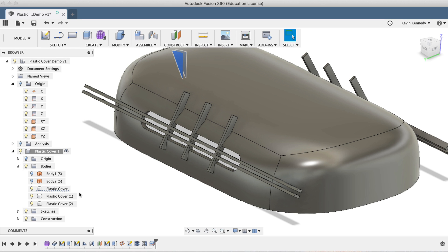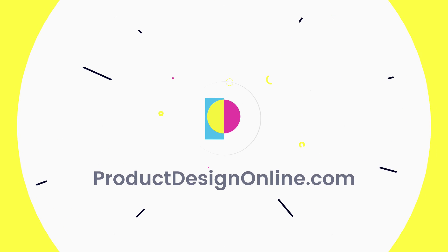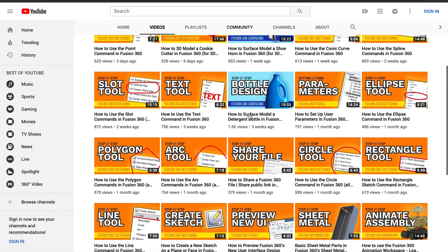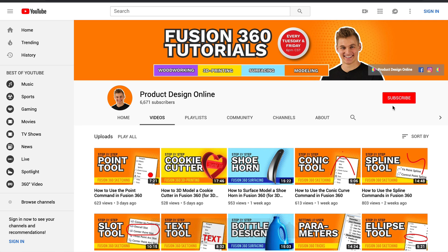By the end of this video, you'll know how to finish off the simple plastic part that we started in part one. It's Kevin Kennedy and welcome to the Product Design Online YouTube channel, where I demo all things Fusion 360. If you're new here, be sure to hit that red subscribe button and comment below and let me know what you plan on using Fusion 360 for.